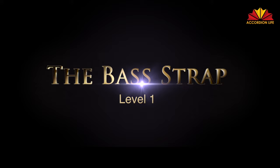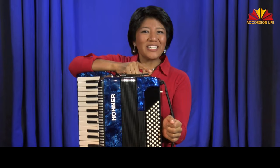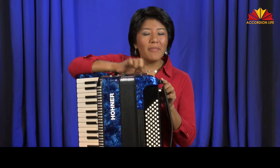The bass strap. To tighten or loosen the strap, move this wheel. In this case the strap is too loose, so I'll tighten it by turning the wheel away from myself until it's snug. We have much more control when the bass strap is tight against the wrist.